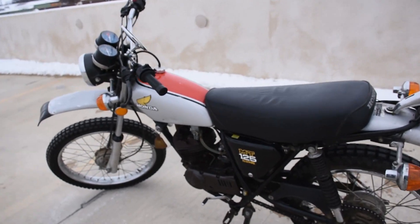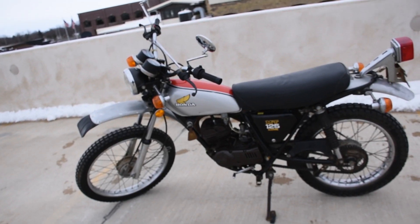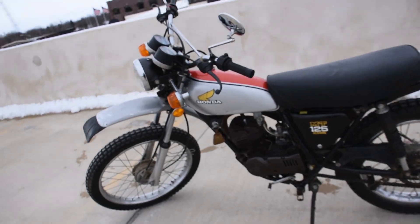There are a couple of scuffs here and there on the fuel tank and fender. A very special example here. Let's go ahead and fire it up and see how it sounds.